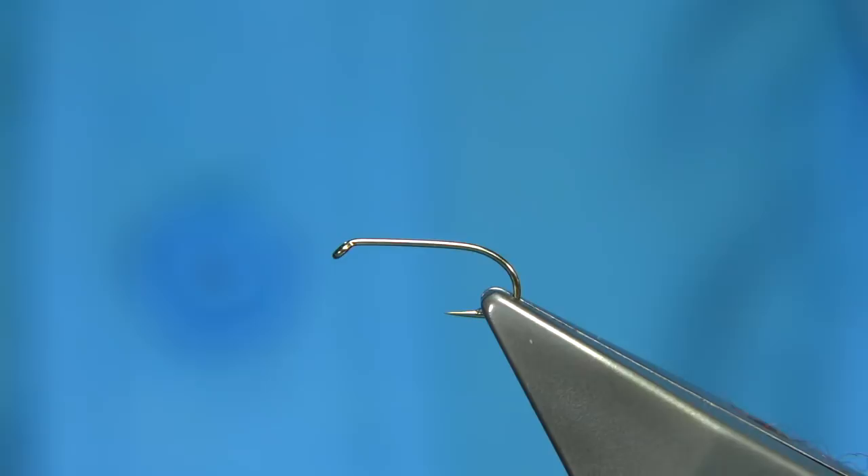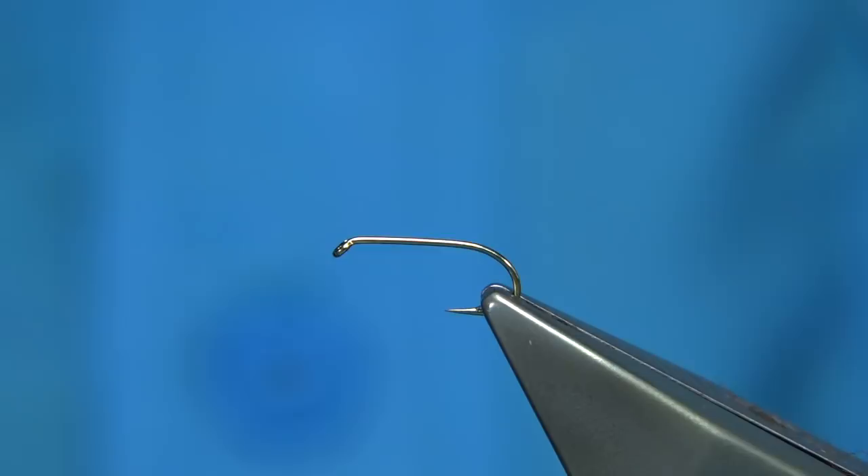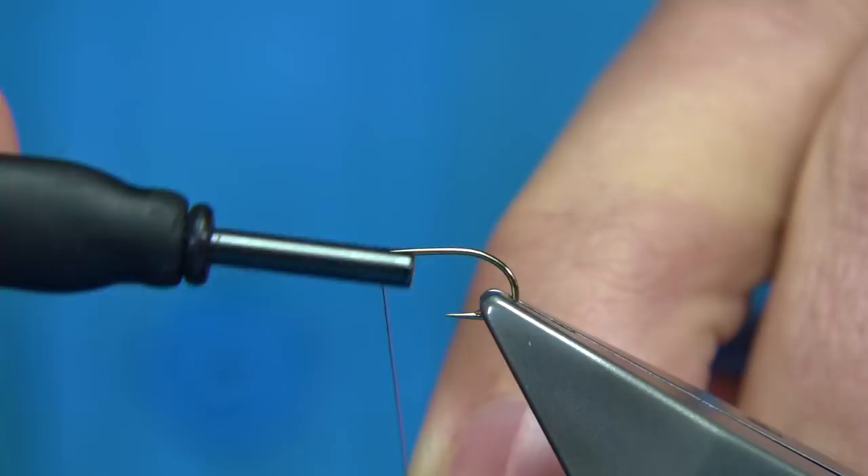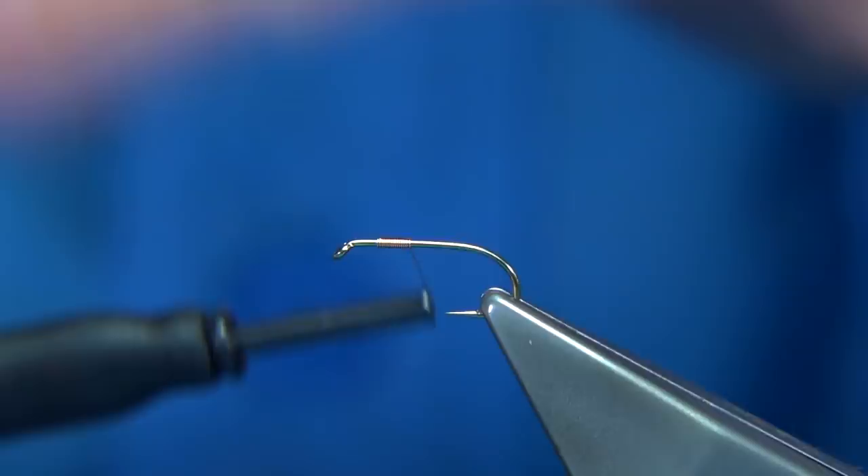To add a wee bit of weight to the hook, I'm going to use a copper wire. The hook choice is up to yourself — this is an all-purpose medium full-metal hook — and what I'm going to do is just thicken up the thorax area using a small copper wire, so I'm just going to build it up and remove the waste.